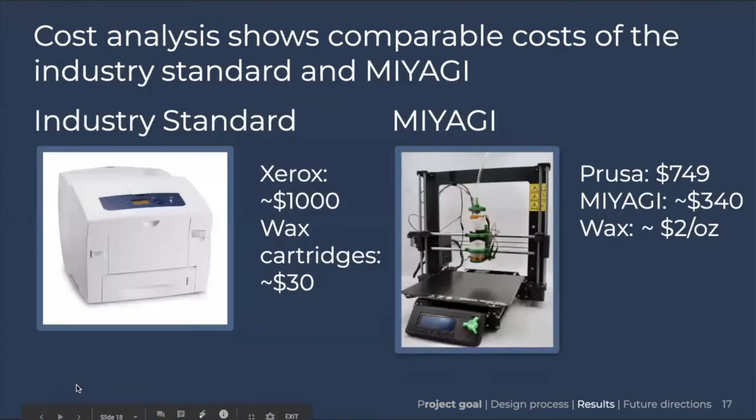For a cost comparison between the industry standard and our Miyagi kit: the Xerox printer costs about $1,000 secondhand, with wax cartridges at $30 each. Our Miyagi kit costs about $340 in addition to the $749 Prusa printer, making the total device costs fairly similar. However, the wax we use is not in a proprietary cartridge — you can buy it in bulk at about $2 per ounce, which is much lower than buying a cartridge.